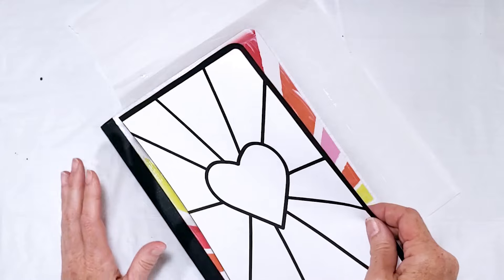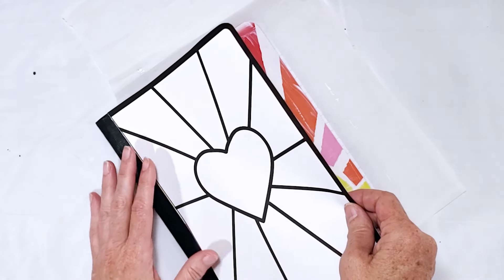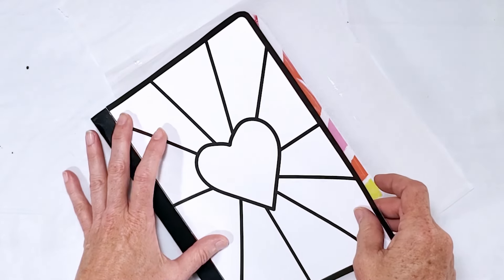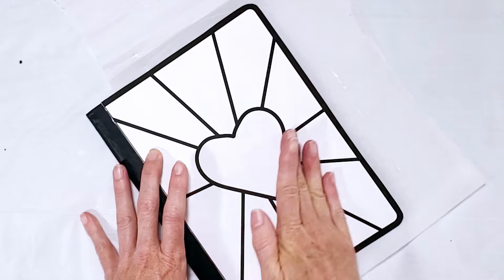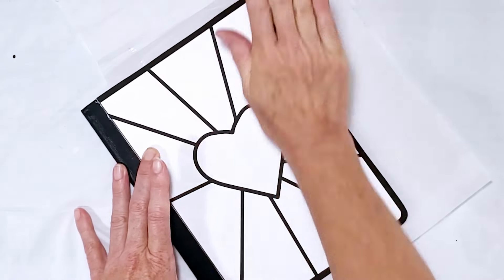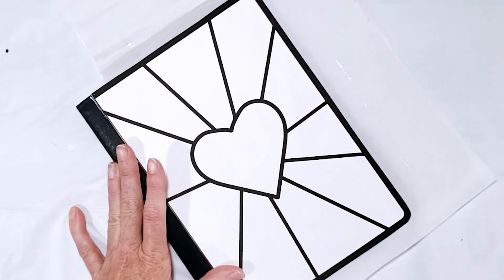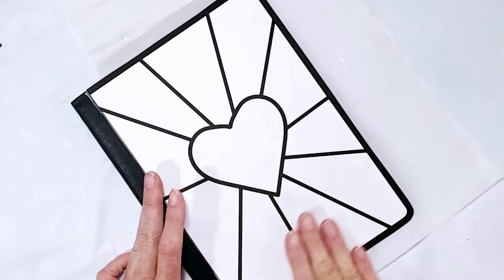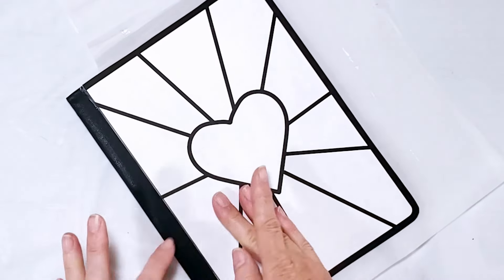I want to be extra careful when I line everything up. My template might be a tiny bit larger than my cover and if it is I can just trim it off. You want to make sure you've got all the bubbles smoothed out and everything laying nice and flat, then add some weight and let the glue dry.